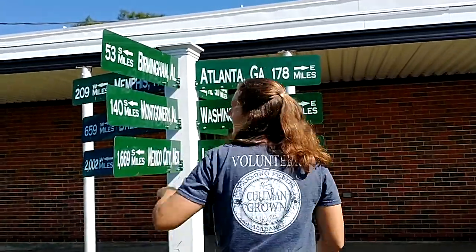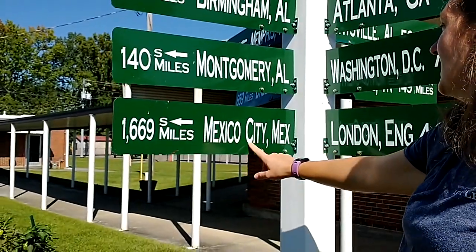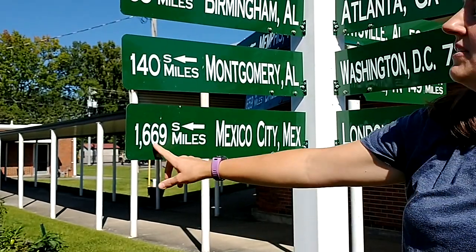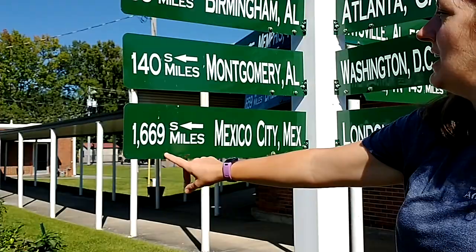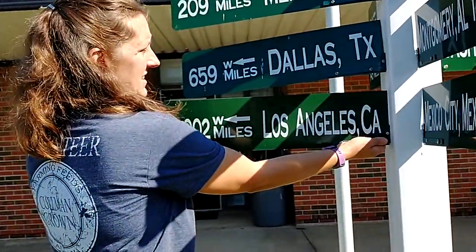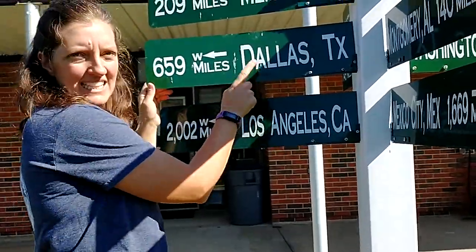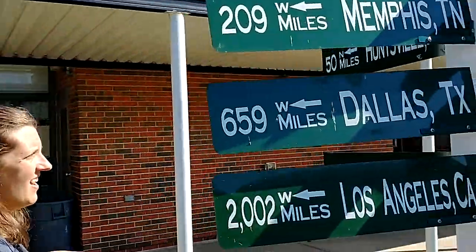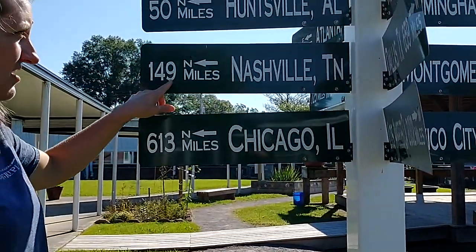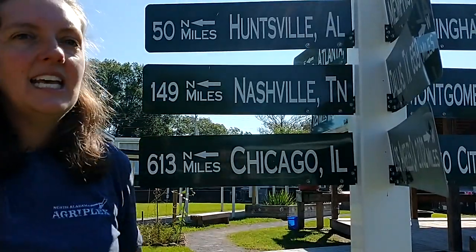If we went south 1,669 miles, we could get to Mexico City, Mexico. And if you think about it, the monarchs we were talking about are going to fly to Mexico too - almost 1,700 miles. If we went west 660 miles straight west, we would get to Dallas, Texas. And if we went north - you guys have probably been to Huntsville before - 50 miles north is Huntsville, 150 miles north is Nashville, and 613 miles is Chicago. So that's our cardinal direction sign to help us find our way.